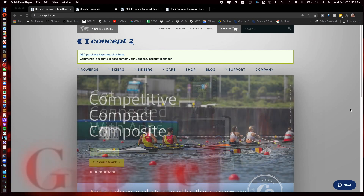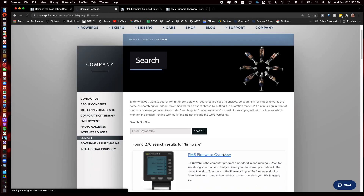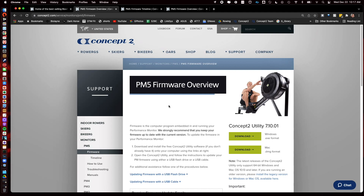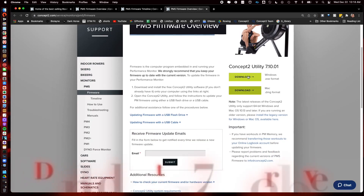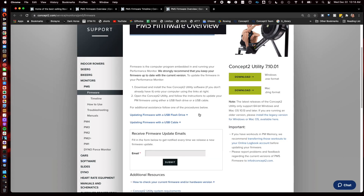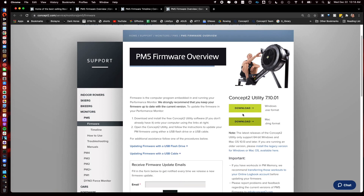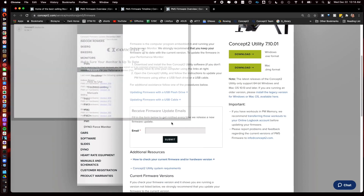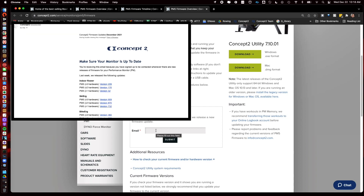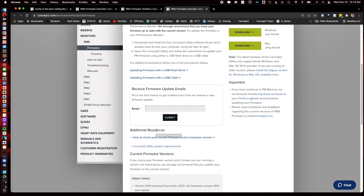First thing you want to do is just type in 'firmware' right here and hit enter. It'll take you to the next page — just click on PM5 firmware. First thing you want to do is download the Concept2 utility. It's only for Windows and Mac; there is not an Android or Apple version. I do recommend signing up for emails so you get notified about any future firmware versions coming out.